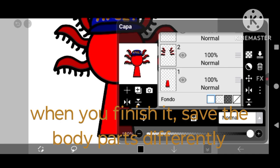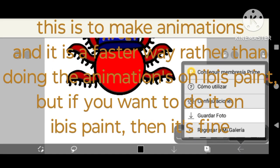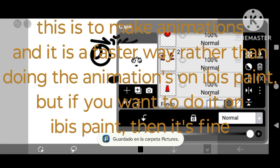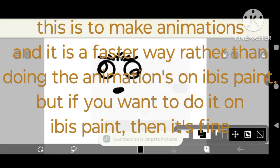When you finish it, save the body parts differently. This is to make animations and it is a faster way rather than doing the animations on Ibis Paint, but if you want to do it on Ibis Paint, then it's fine.